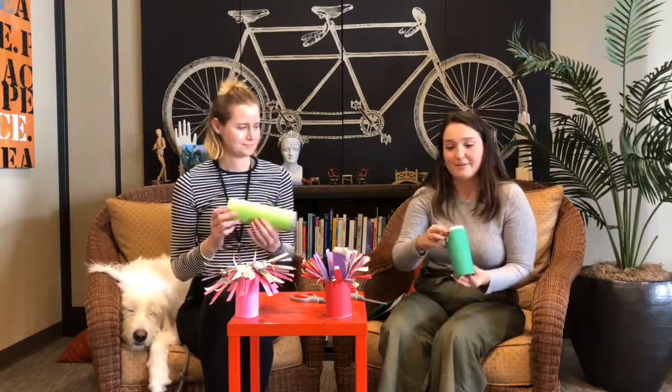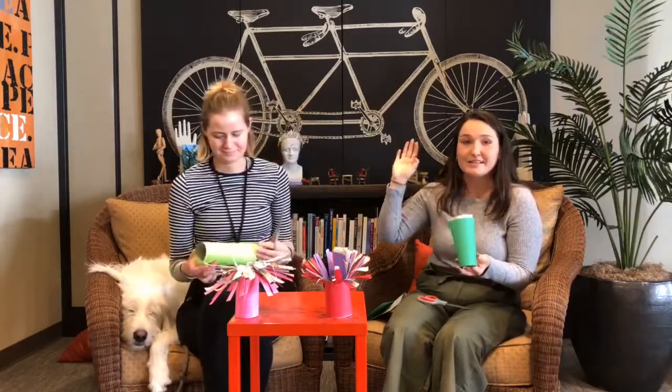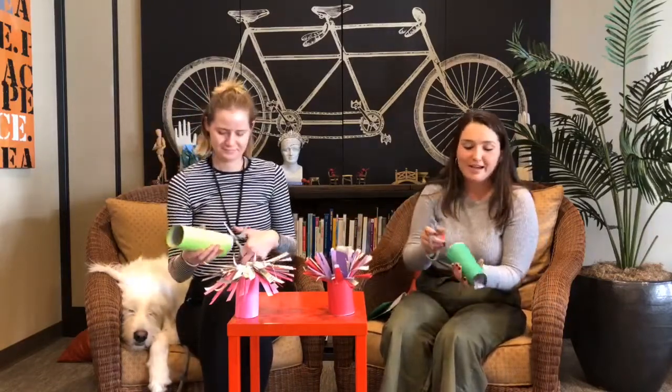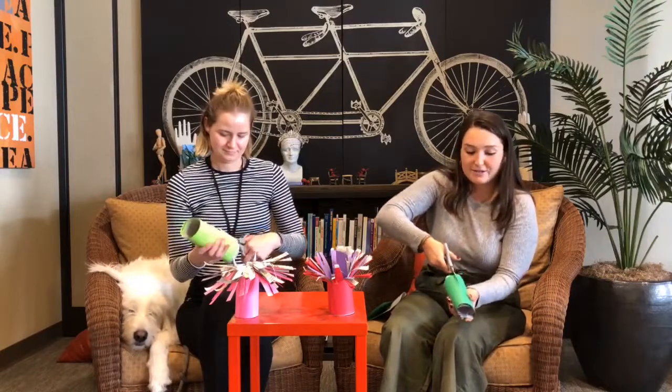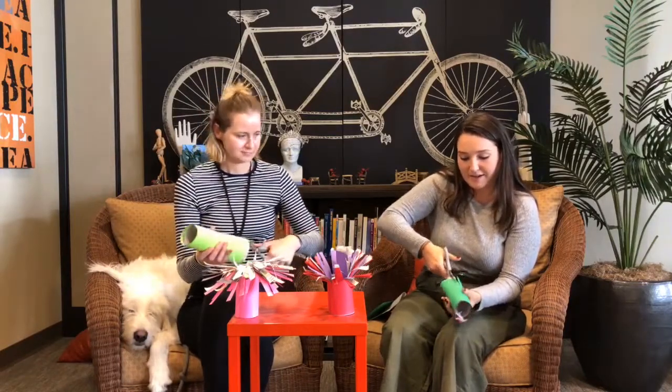Then grab your scissors, and if you want, before you do this you can use a pen to mark how long you want your sea anemone's tentacles to be. You can see Val's are a little longer than mine, but I'm just going to go for it and kind of guess. So you're just going to make strips going down all the way around.